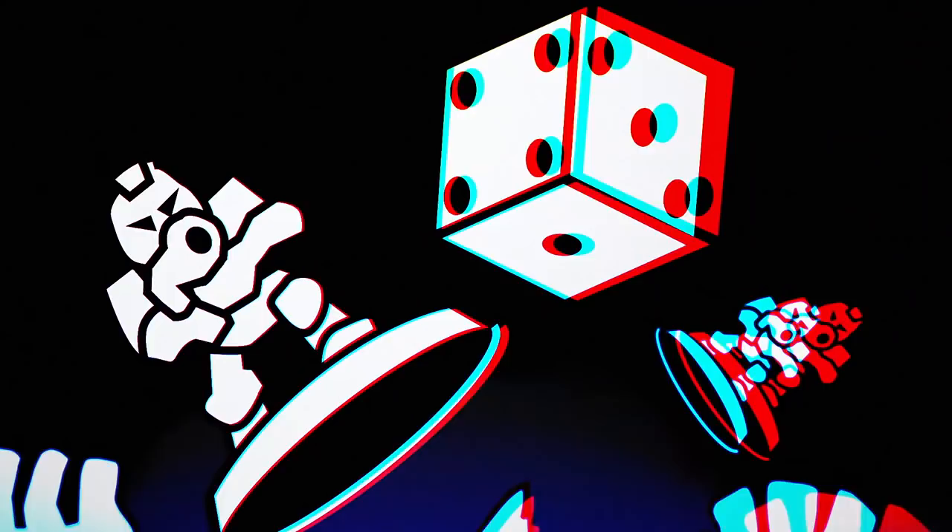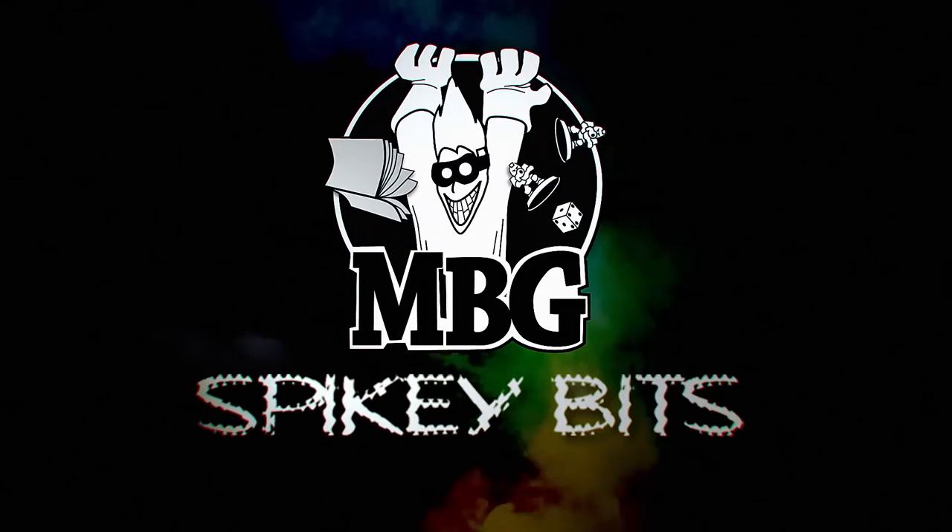Today we're going to talk about the hottest balls in the hobby. Welcome back, hobby maniacs. I'm Rob Baer from spikybits.com, and I wanted to talk to you about a hot button issue, according to Facebook: new mixing balls from Army Painter. I'm from the outside looking in. I think this is a great product, and I'll explain to you why you, in my opinion, should be supporting this product. But let's dive into it before I just stand up here and talk for five minutes.